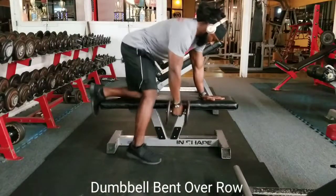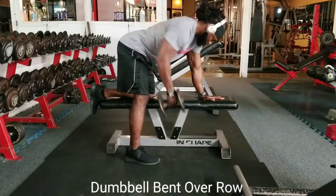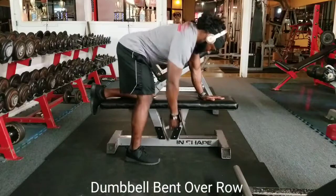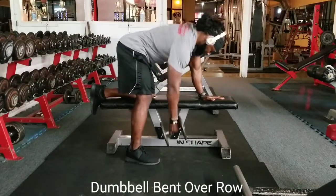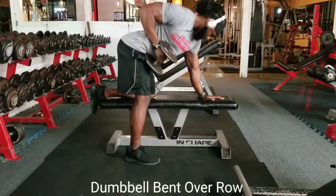Dumbbell bent over row. One of the most important things when training lats, when training rumbles, is to be able to stretch at the bottom or the extension part of the exercise. Make sure you stretch.